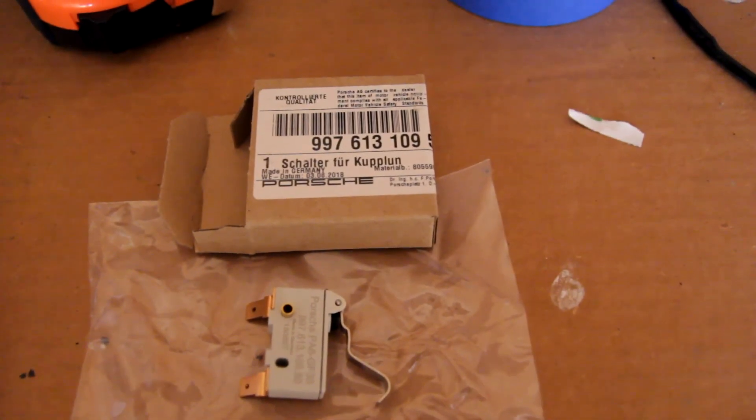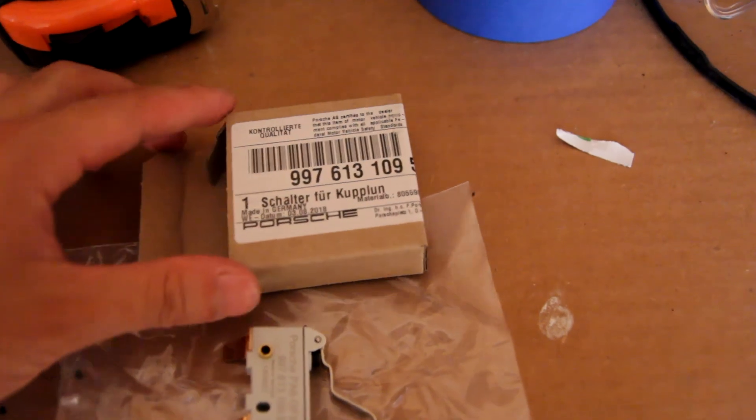It's a pretty well-known issue that the switch likes to break. Right now it's intermittent — most of the time the car starts fine, other times it takes a few tries before the car starts, or you just have to push the clutch in harder than normal. Today I'm going to show you guys how to replace the switch. Here we have the part, and it's part number 997 631 0950.